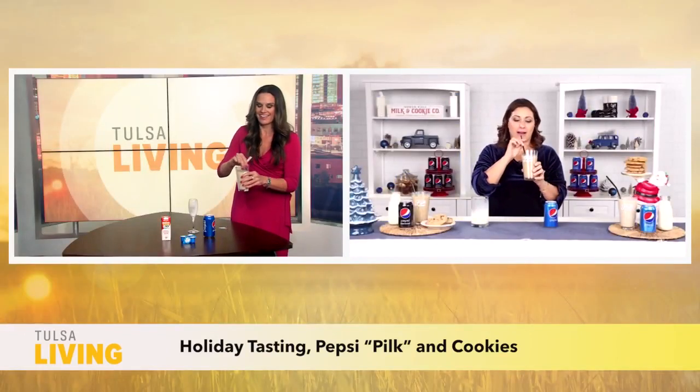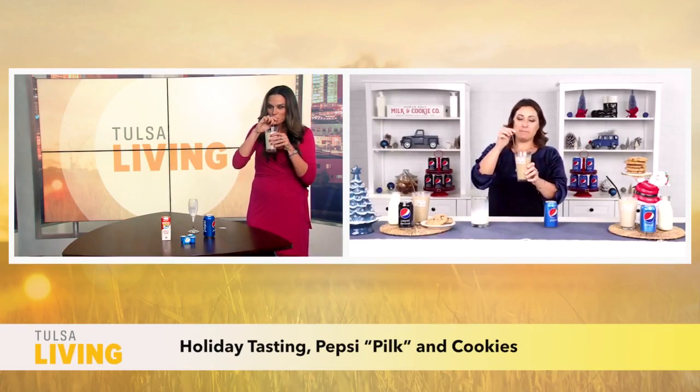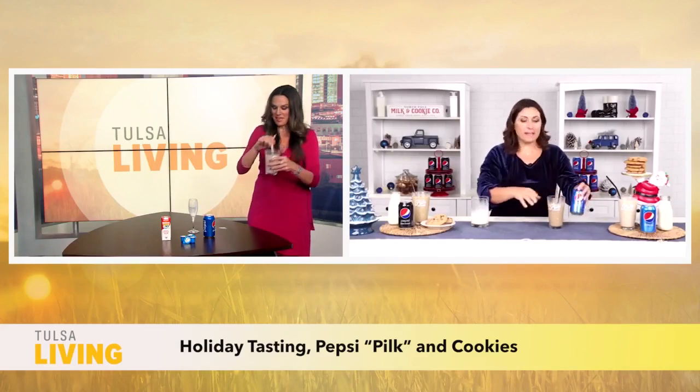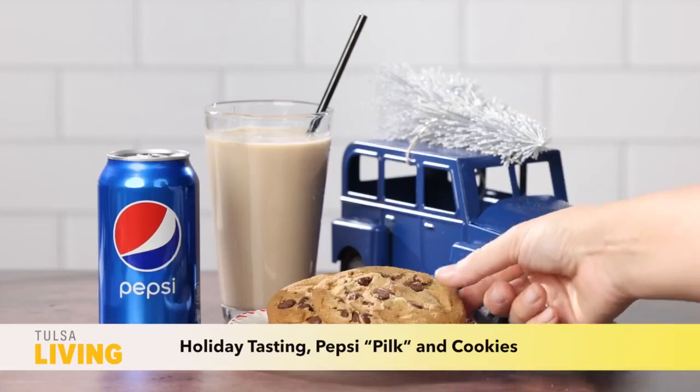Are we going to try it together? Yeah, we're trying it together. Here we go. Wow. It's surprisingly good — it's kind of creamy yet zesty like a Pepsi.